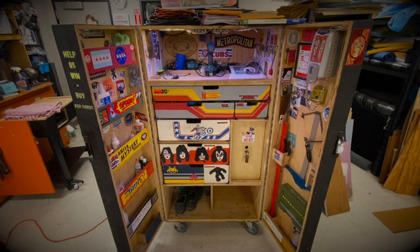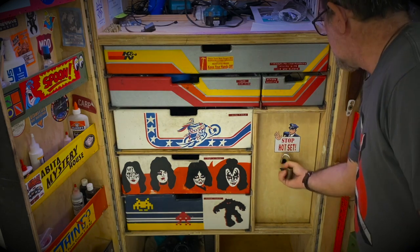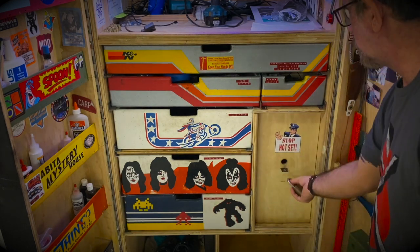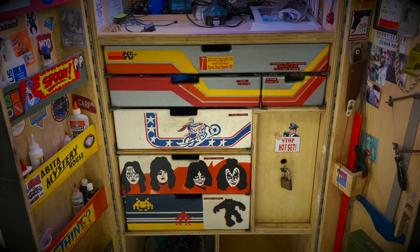I have all the different drawers and cabinets for storage, and it can be locked up obviously. On shows I'm usually the armorer, so I have my ammunition and guns — I need a place to lock them up. I have this little setup for valuables and anything else.